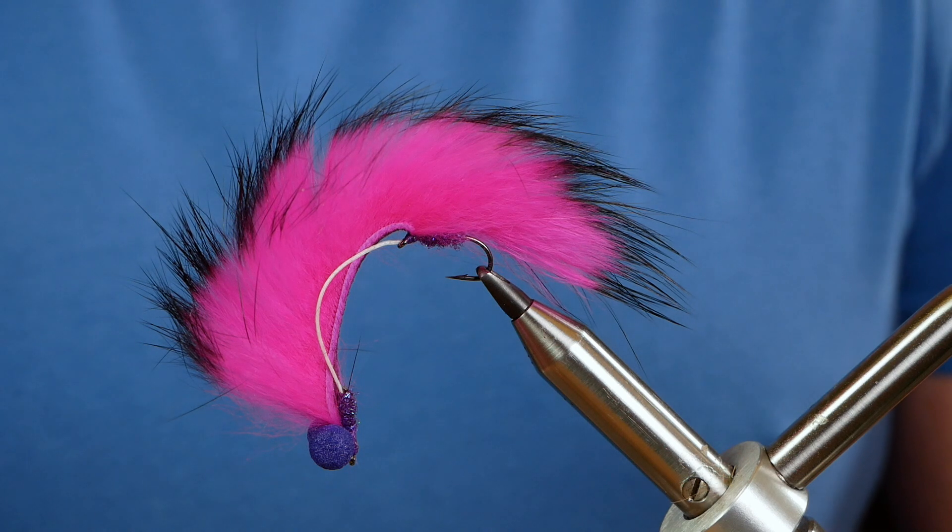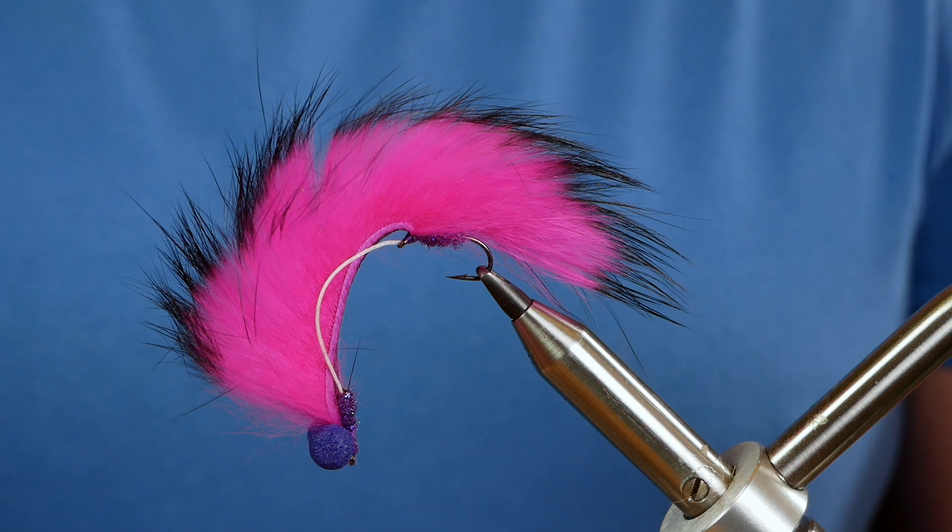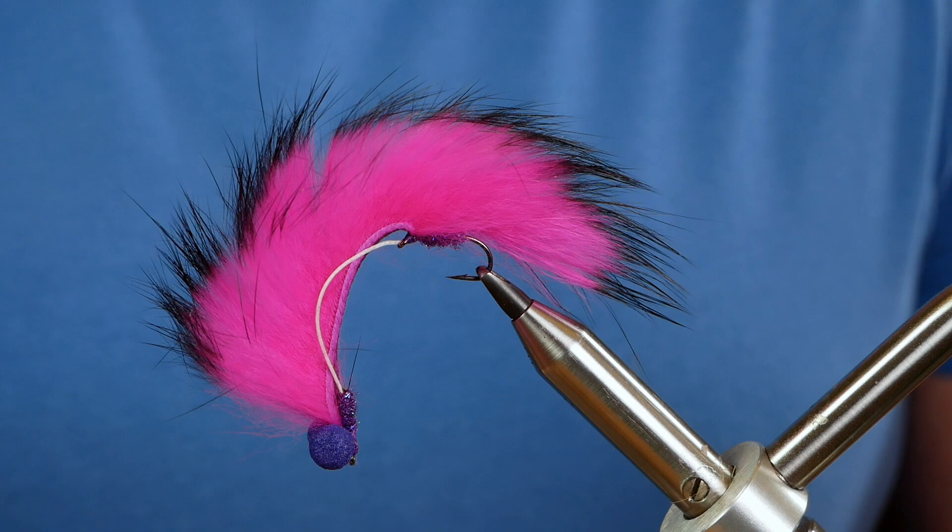Hi folks, thanks for joining me for this week's Stillwater Tutorial. You are on the right channel — this is a fly and it's a mini Snooby. So without further ado, let's get into it.